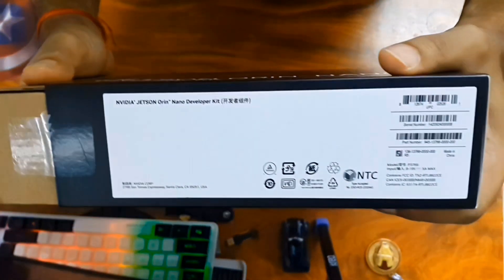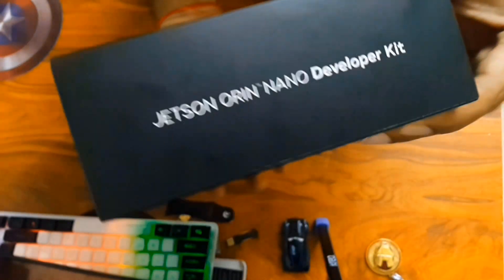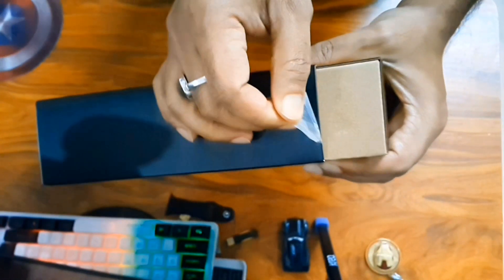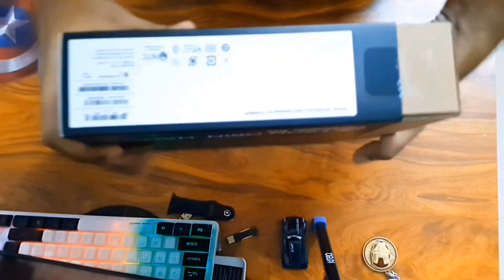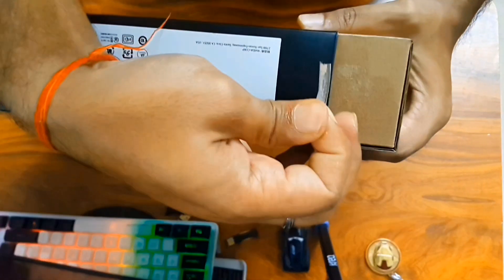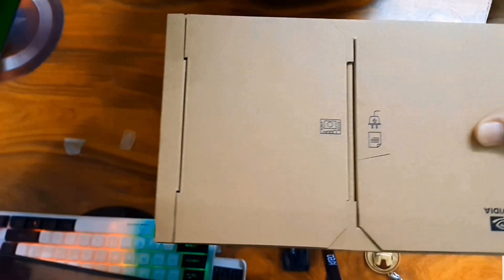I can't wait to unbox it — I haven't touched it yet. Looking at the other sides and other information about the product, the Jetson Orin Nano developer kit came directly from USA for our channel. Now let's remove the tapes, remove the seal and see what's inside. The packing looks quite sleek and the size is also quite compact, going in line with the idea of Edge AI. Now let's take out this particular black wrapper — this is how the box looks like.